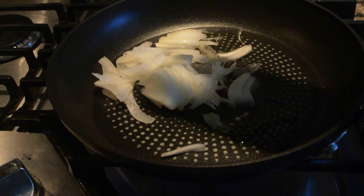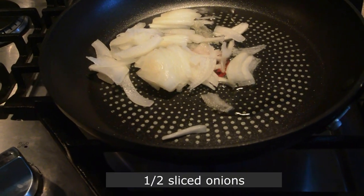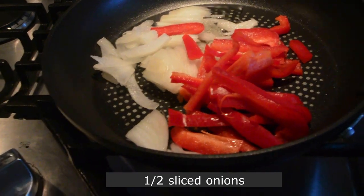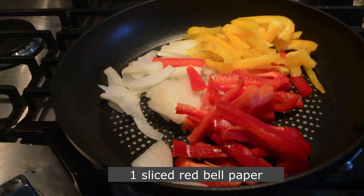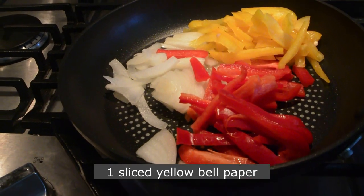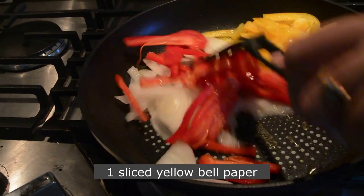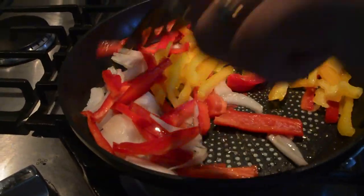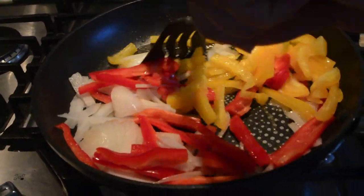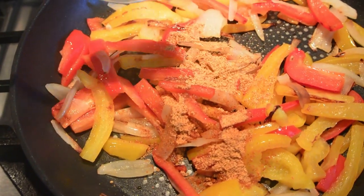Now add oil to a hot skillet. Add sliced onion, sliced red bell pepper, and sliced yellow bell pepper. You can use any kind of bell pepper — green or orange. Mix it well and add 1 teaspoon of taco seasoning to it.